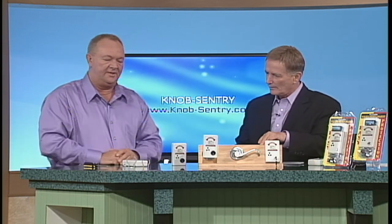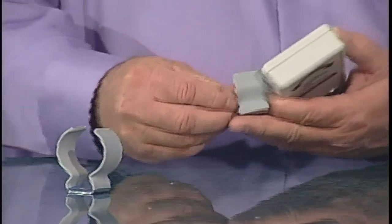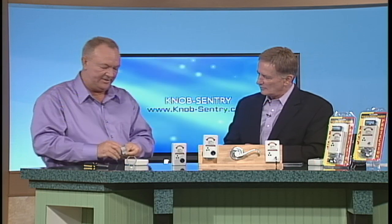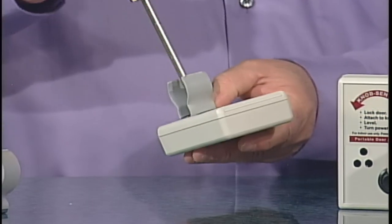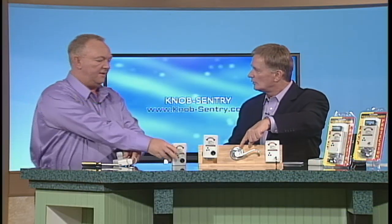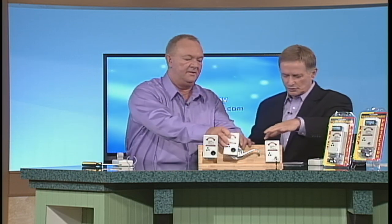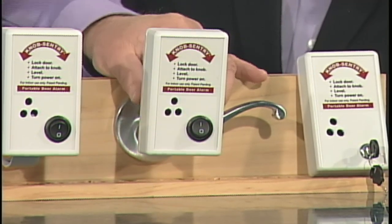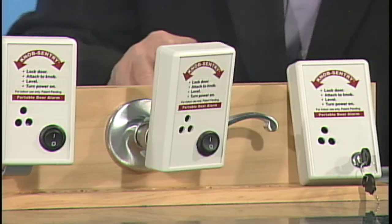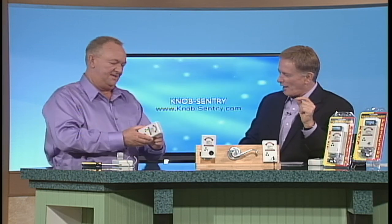That's the standard doorknob, but here's another popular type — a handle style. Will it fit on that as well? When you purchase Knob Century it comes with both a round doorknob clamp and a handle-type adapter, so you choose whichever one you need. You just put the screw in on the back and turn it — all you need is a regular screwdriver. Let me put one on this handle knob: flip it over, level it up, turn the power switch on. Now I'll simulate trying to break in — and there it goes! That'll definitely get your attention. And there is no monthly monitoring fee — it's fully self-contained.